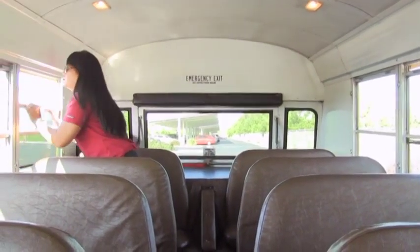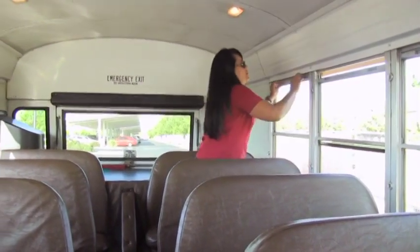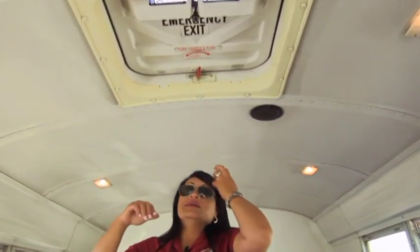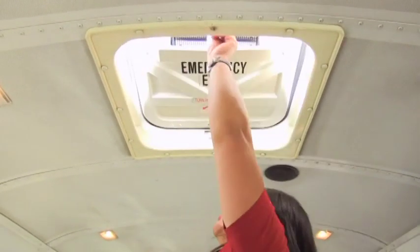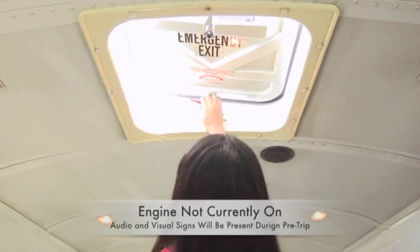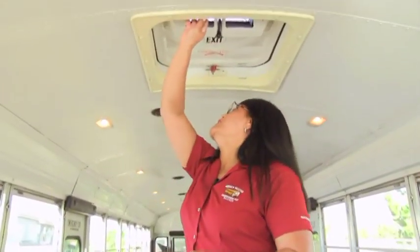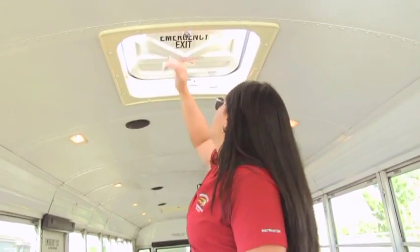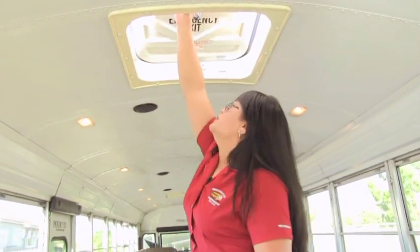Now check a window on each side of the bus to make sure that it's working properly. Checking all your dome lights, checking your panels and rivets to be secure, checking your emergency hatch and instructions to be clear and legible. Open it up — I have an audible and a visual. Shut it back down. Then check your second emergency hatch for instructions and lettering to be clean and legible. Open it up — have an audible and a visual — and shut it back down.